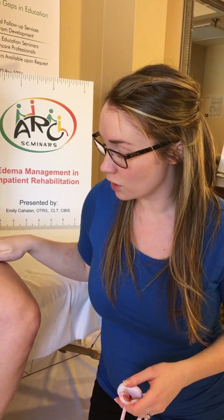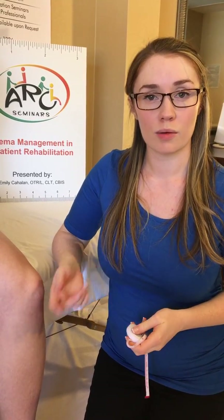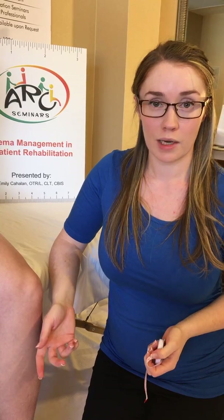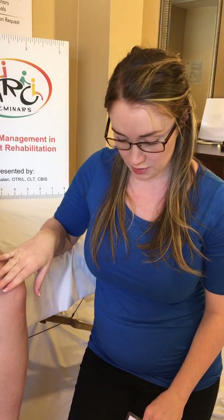Measuring the girth of the lower extremity is very important in the acute phase of treatment in order to show how your treatment is affecting change, how your compression is working, how your manual drainage is working, and when your patient will be suitable for what kind of garment. Look for our girth measurement tracking form at arcseminars.net and for more videos on how to measure edema girth measurements and other top tips for edema management.